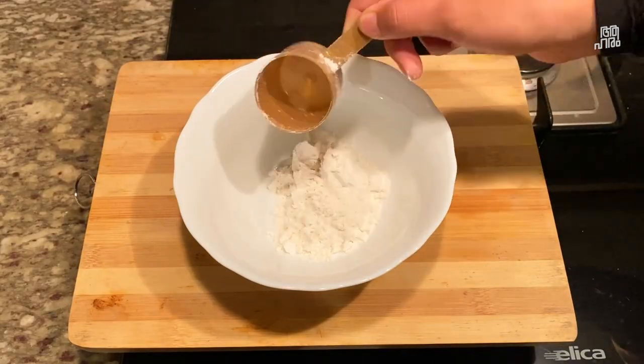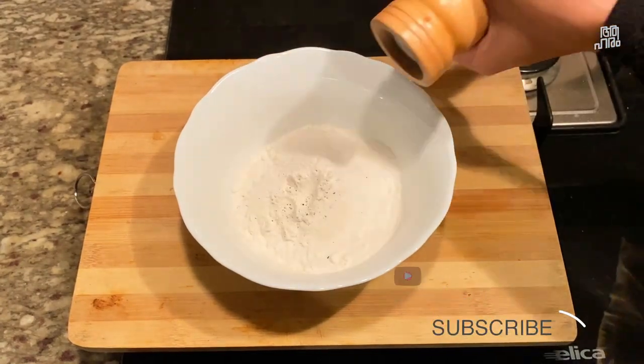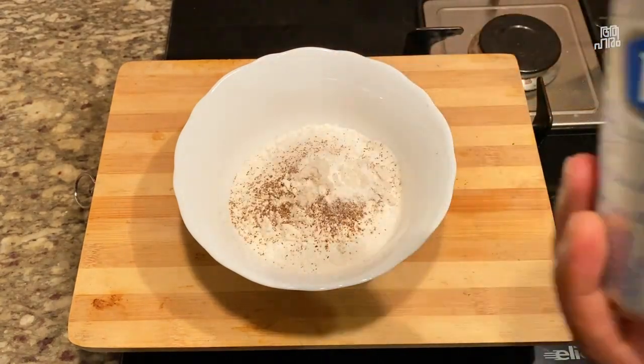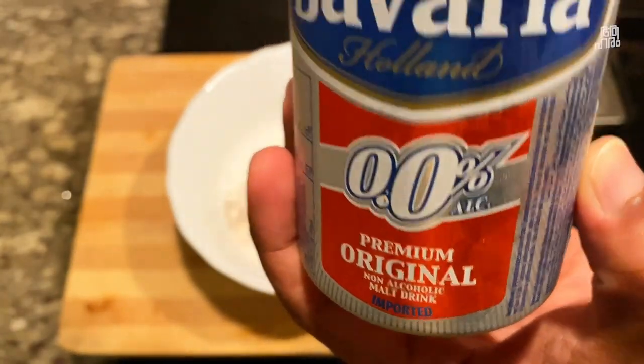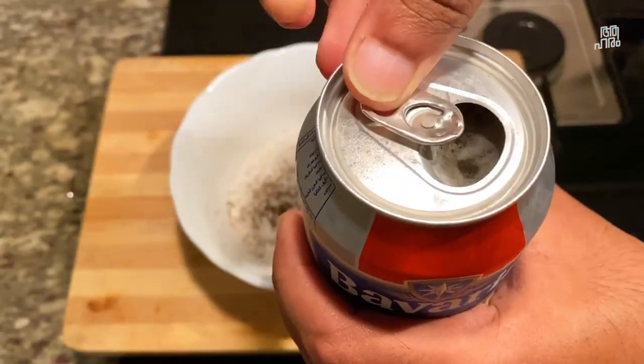What do we need to add? I have a half-half. We need a little bit of baking powder. I am using beer — you can use alcoholic or non-alcoholic beer.